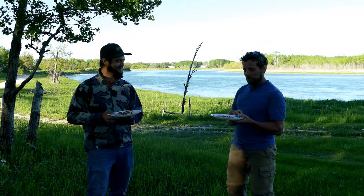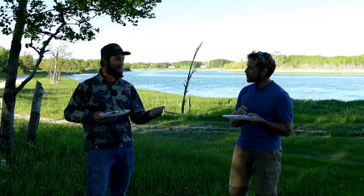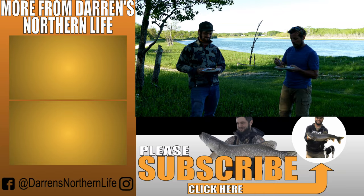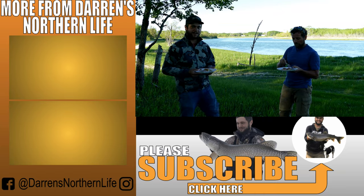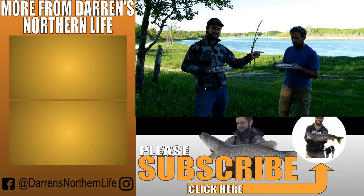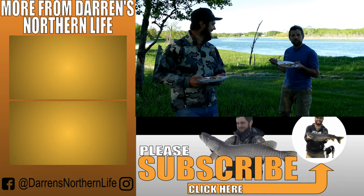I'm definitely doing that again. Thank you — appreciate it. My pleasure, that was fun. He offered to help hold the camera — that was perfect. I hate self-filming summer fishing videos. Anyway, that's all we've got for now. More videos coming very soon, and don't forget to buy Nate's baits — I think they're good, highly recommend it. It'll catch you some drum.